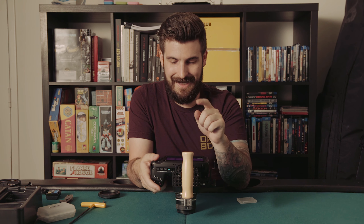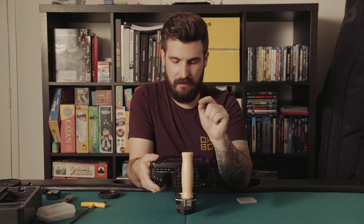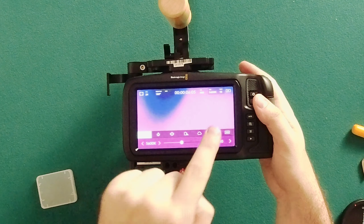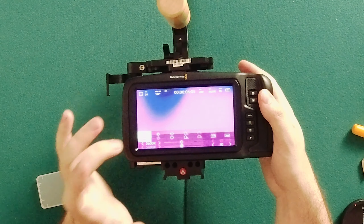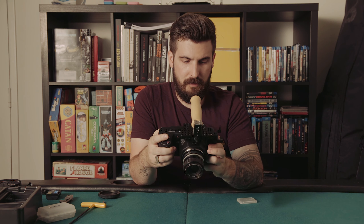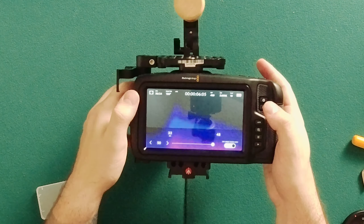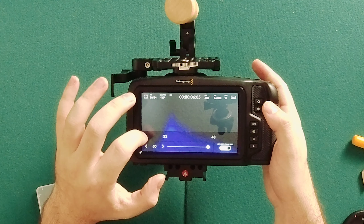You've got your ISO, white balance, and tint right there on screen — nice that it's easily accessible. The battery you can display in volts or percentage. High frame rate button — let's change that: 40, 50 — 50 is as high as I can go.